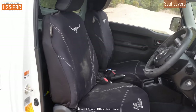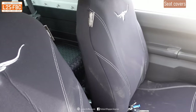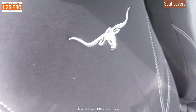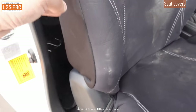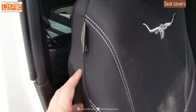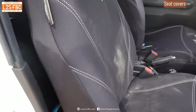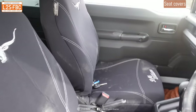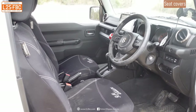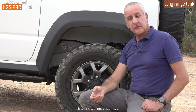There are seat covers on the Jimny to protect the seats. If you're going to buy seat covers, it's very important that they are airbag compatible, as you can see indicated here. There are airbags inside the seat and you do not want the integrity of the airbags — and therefore your safety — compromised by running seat covers that aren't compatible.